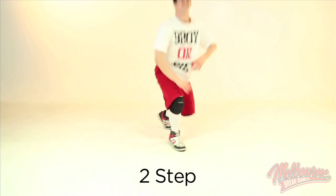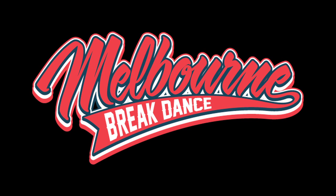Done. If you're interested in learning more, make sure you check out the other videos at melbournebreakdance.com.